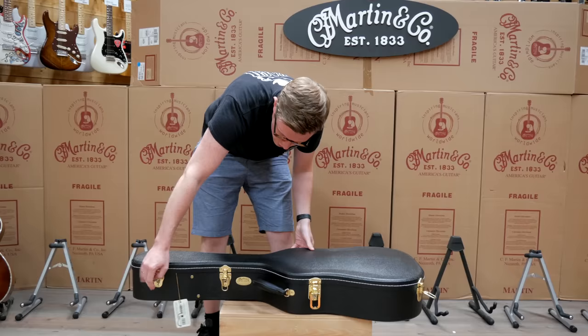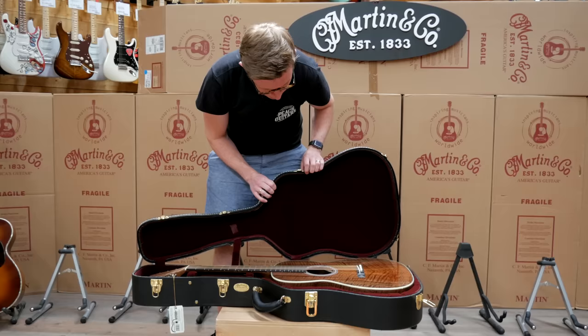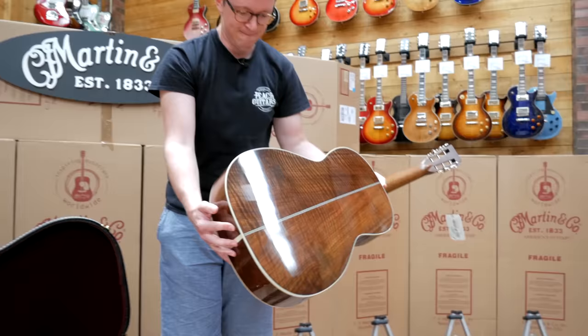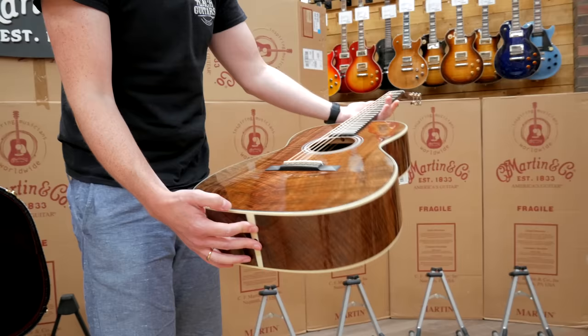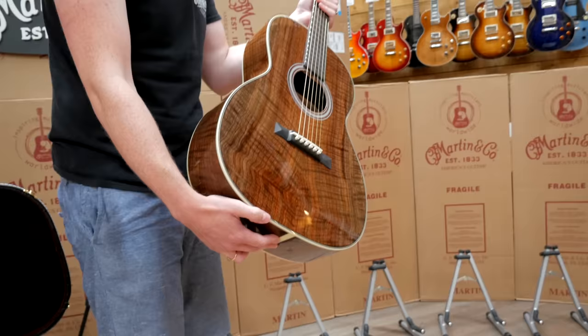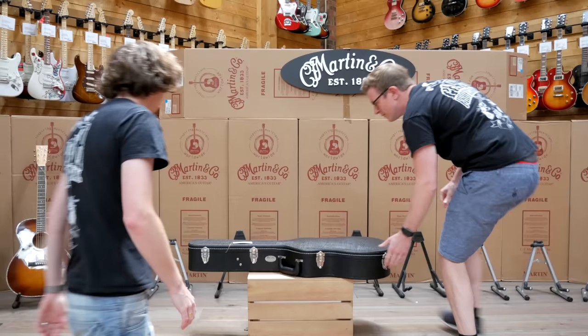This one's Claro Walnut — I don't think I've ever seen another Martin that we've certainly had in stock with walnut back and sides. Oh my god, full walnut finish! It's like that Triple-O 28K thing that we've got, the 12th fret one, but in walnut. Really nice piece.